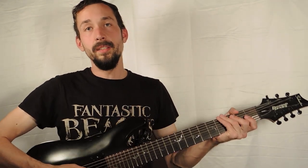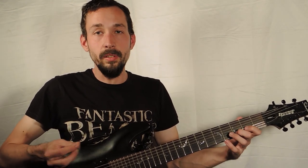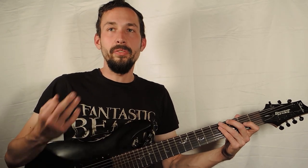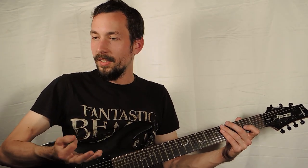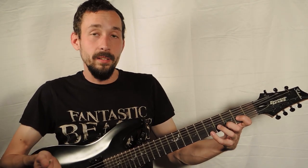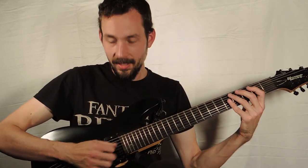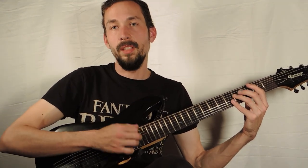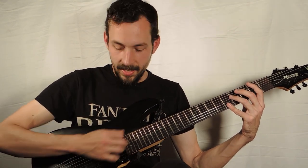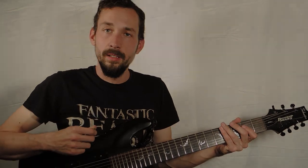Even though relearning is going to be annoying and take a while, you're going to be so thankful that you did — because you'll finally feel free to do all the things you wanted to do on the guitar. Theoretically, if you don't anchor your fingers you have free range of motion and can pick wherever you want across the whole guitar. It's definitely worth the time and effort.